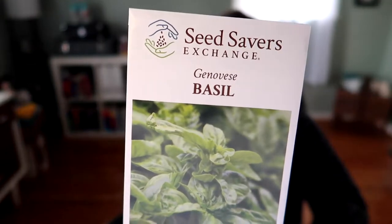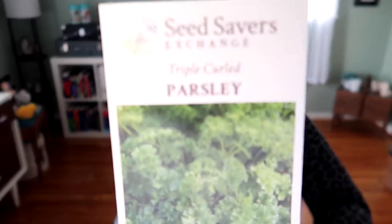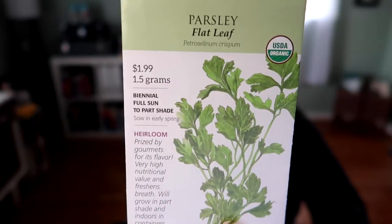Next is herbs, and it's a lot. For Christmas, my brother got me some seeds from Seed Savers Exchange — I had never bought anything from them before, so that was cool new stuff to try. He got me a pack of regular basil. I'm also doing this triple curled parsley and flat leaf parsley from Botanical Interests — both of which I actually winter sowed.